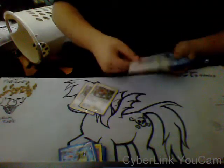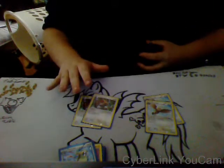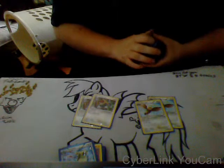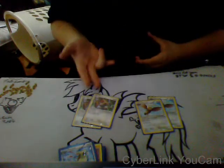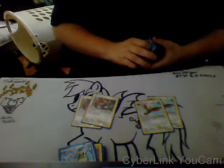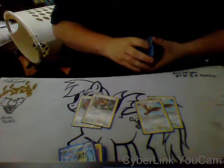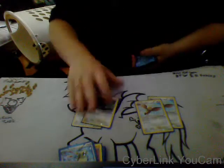2 Hoothoot and 2 Noctowl. Hoothoot has Dual Draw, which lets all players draw 2 cards. Then Noctowl has its Powerful Visions attack, which is really cool — it does 10 times the number of cards in my opponent's hand. So use Hoothoot to draw a bunch; if my opponent has like 10 or 12 cards in their hand, Noctowl's Powerful Visions is doing up to 120, or possibly even more depending on their hand size.